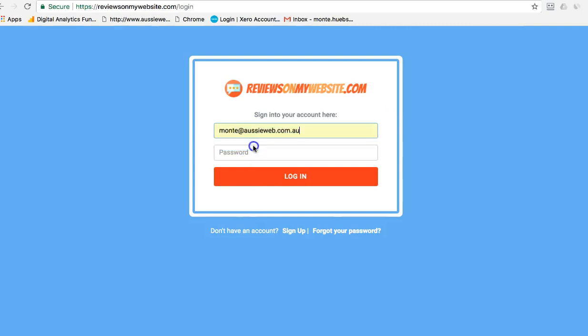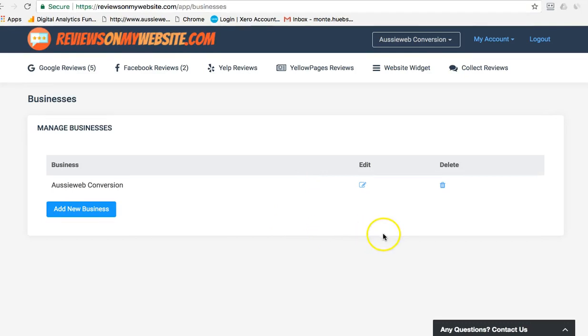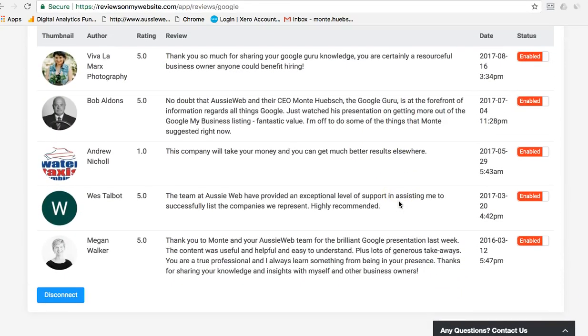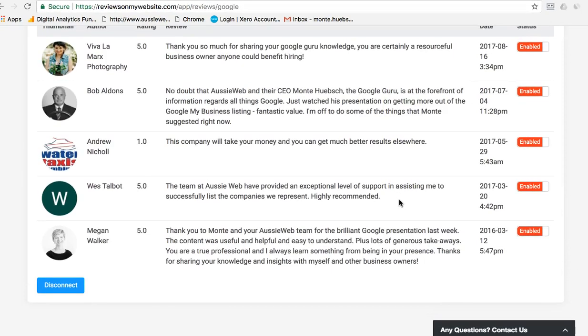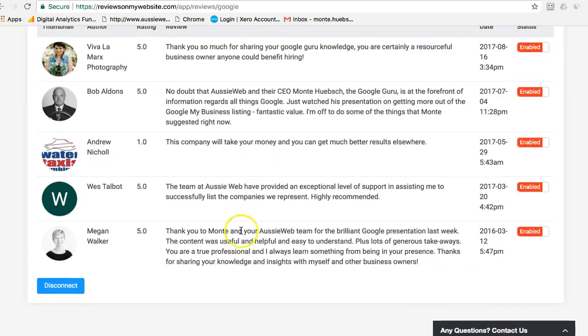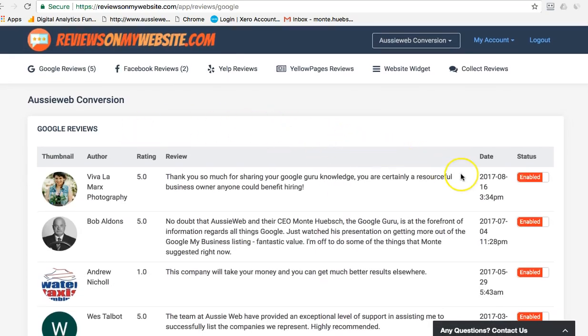I signed up for their five dollars a month plan so it will save me hours and hours every month trying to cut and paste reviews. Here I am — here's my Google reviews. It walked me through a process to find my listing on Google My Business, find the ID and the link, and it's perfect.